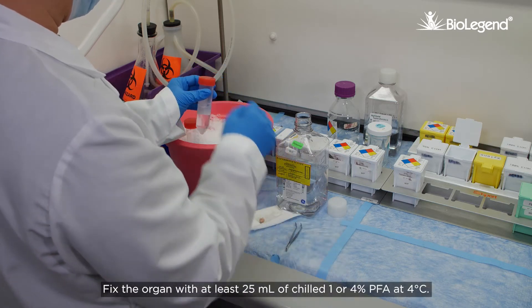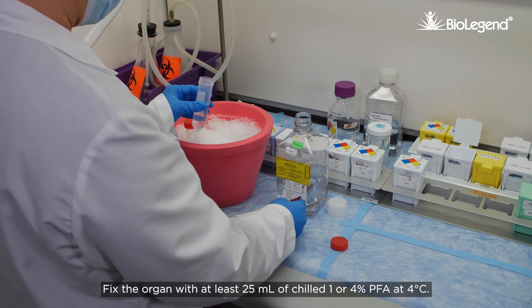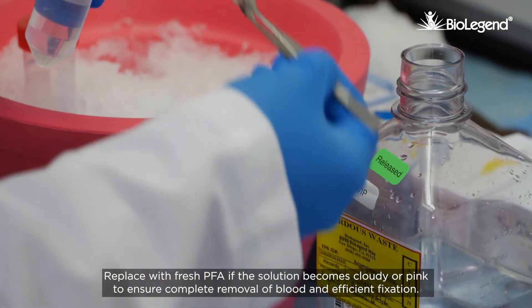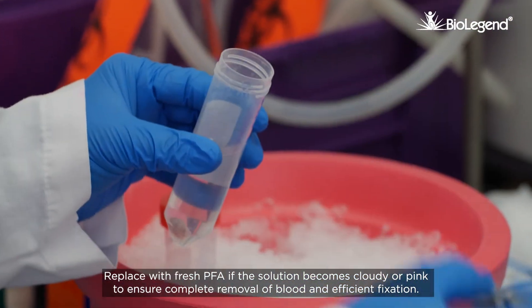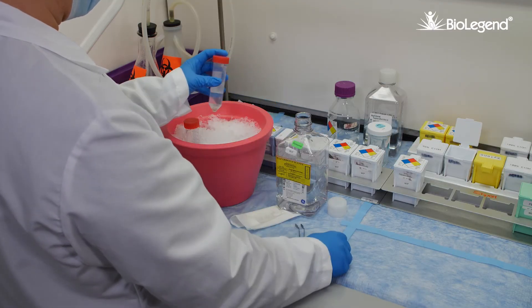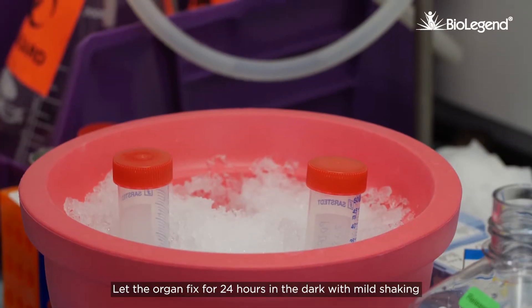Fix the organ with at least 25 milliliters of chilled 1 or 4% PFA at 4 degrees Celsius. Replace with fresh PFA if the solution becomes cloudy or pink to ensure complete removal of blood and efficient fixation. Let the organ fix for 24 hours in the dark with mild shaking.